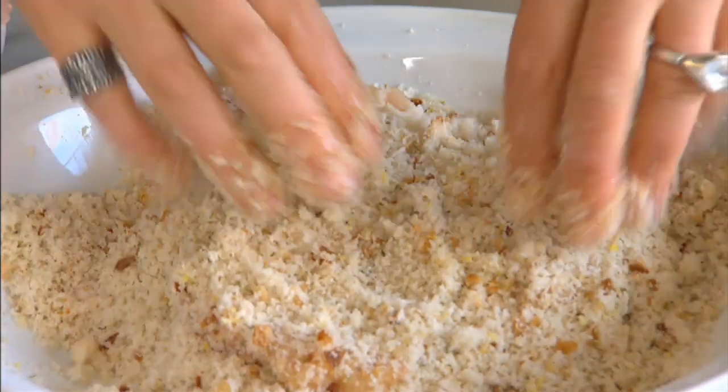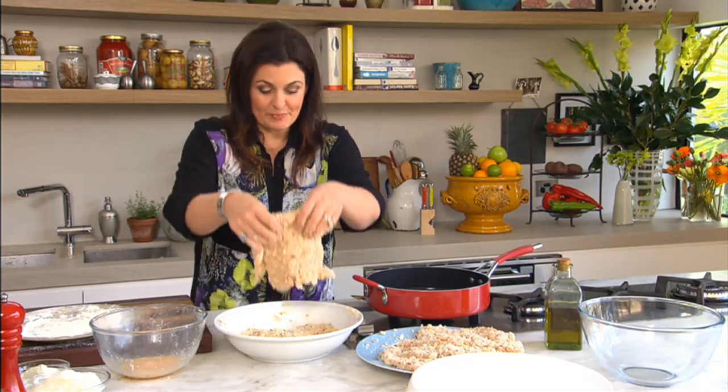Master the art of an Aussie pub classic. The secret to a great schnitzel is all in the crumbs.